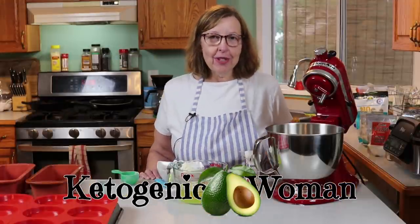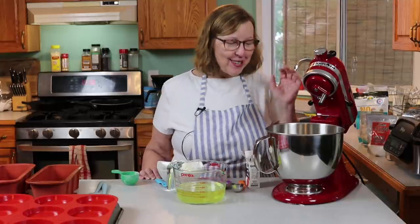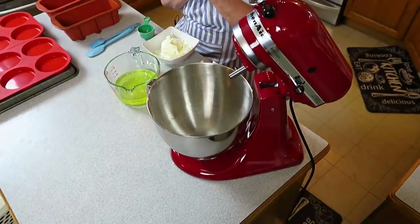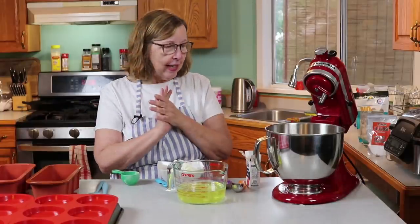I'm Anita from ketogenicwoman.com and this is my new partner — my new mixer. I finally got it, so I'll be using that in today's video. I have my new mixer and I am really excited about it, and I'm going to be making a variety of things like I said.